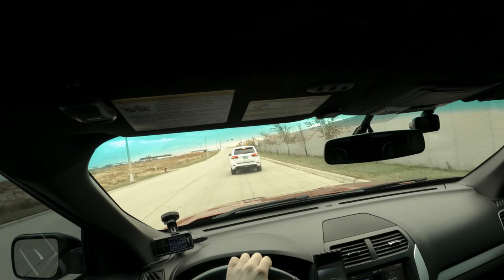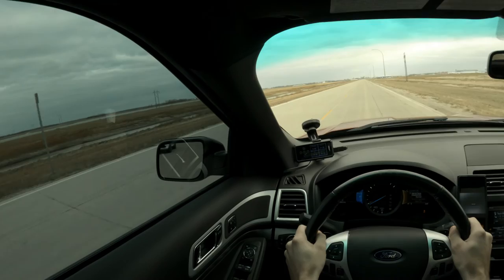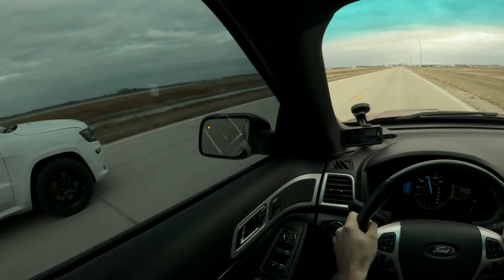He gives me a bit more of a head start this time. Now I'm getting some good boost — but still not enough. Good run! We went to the speed limit, so that's all we could do.